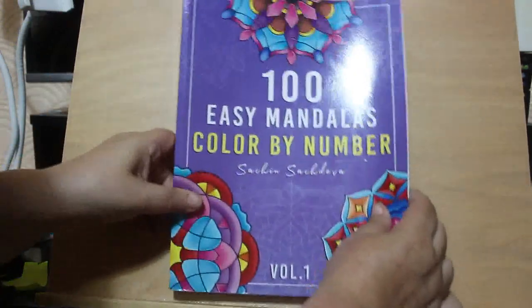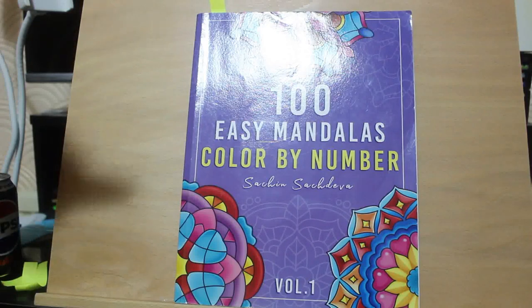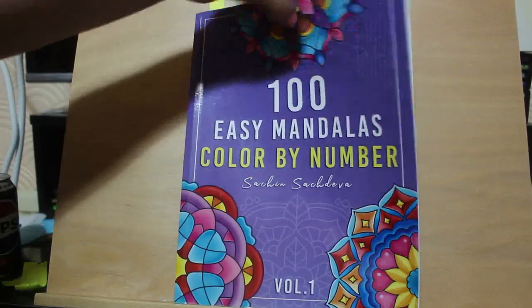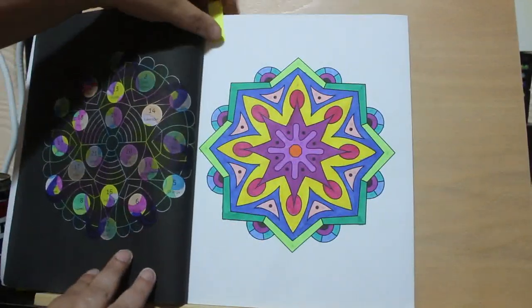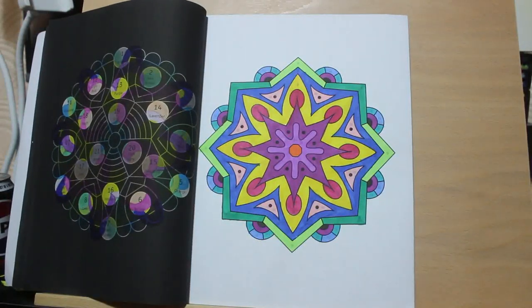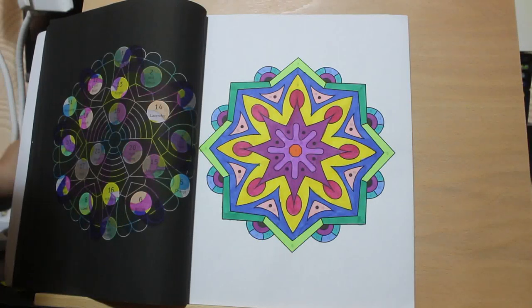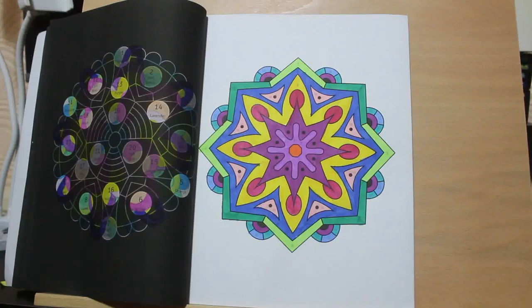I did one in 100 Easy Mandalas Color by Number by Satie and Satieva. I know there is a light shining on the cover but it's not really affecting the page, and I did this one. This was a nice one to do, nice and simple. Now I'm back to using various markers and not just the touch markers - I'm using my big pot. I will do a short on those big pot of pens at some point, I might even do it tonight.